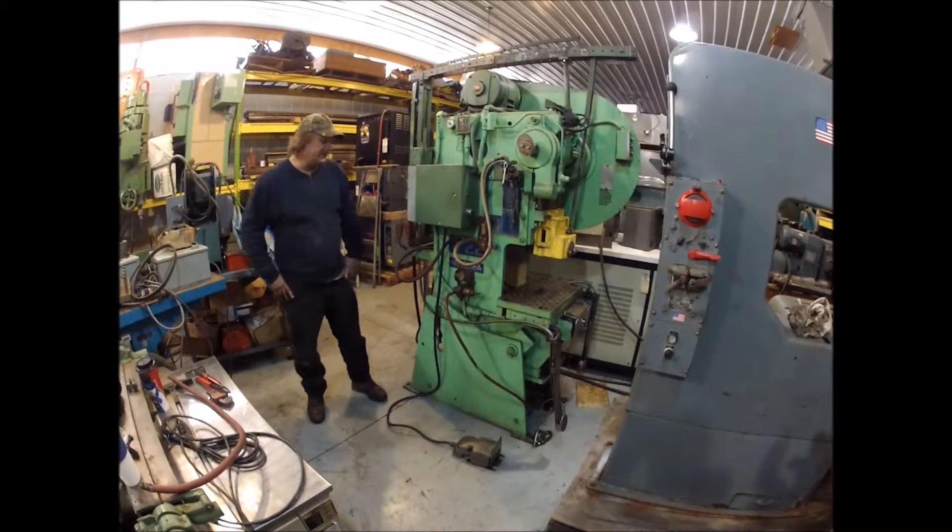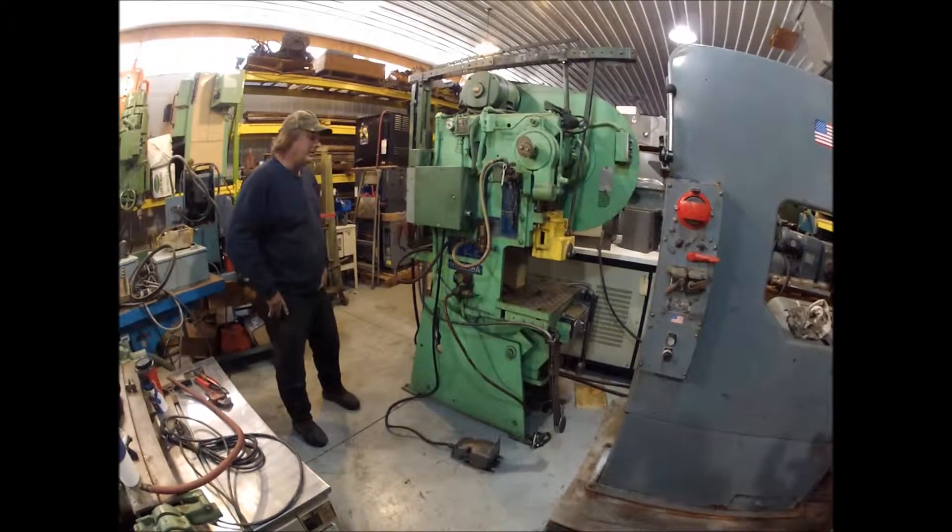Hi there. I'm Dan with Interplant Sales. I'm going to run a Niagara A22 OBI press for you today.